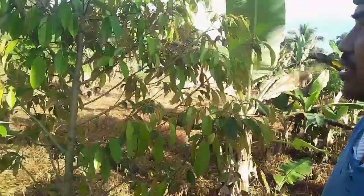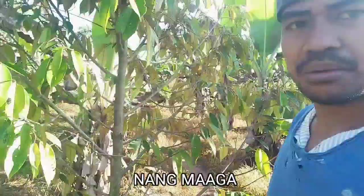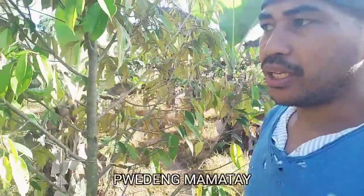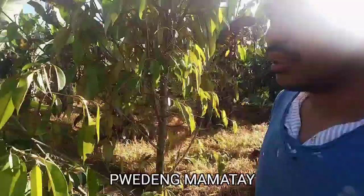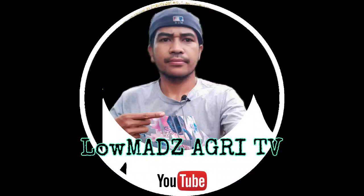Since na may durian tayo dito mga kalumads na inatake ng scale insects, pag-uusapan natin kung paano puksain ang mapinsalang insect na ito. Kapag hindi natin ito naagapan ng maaga, pwedeng mamamatay ang tanim natin o yung durian natin.